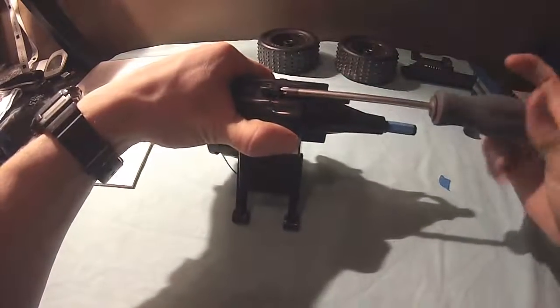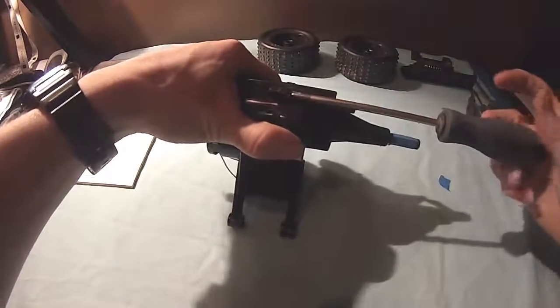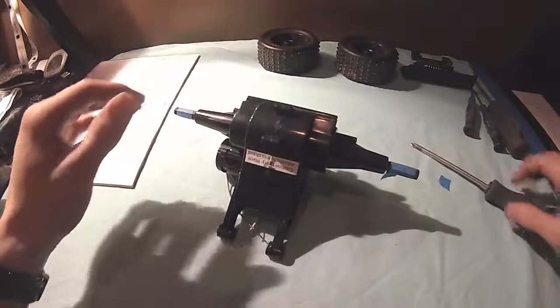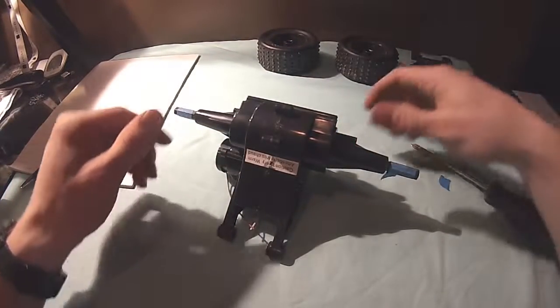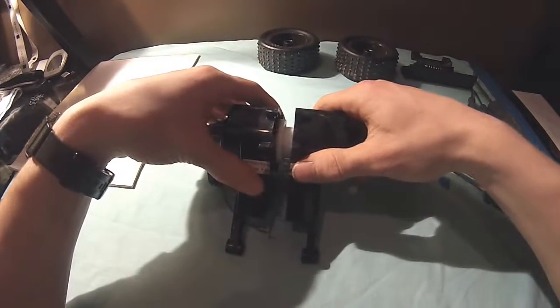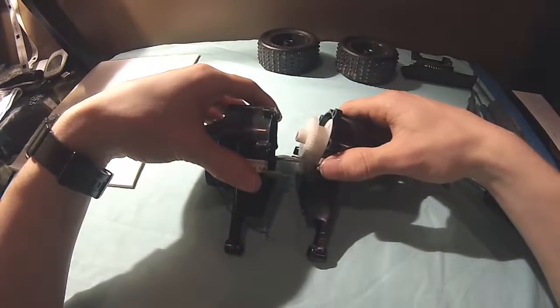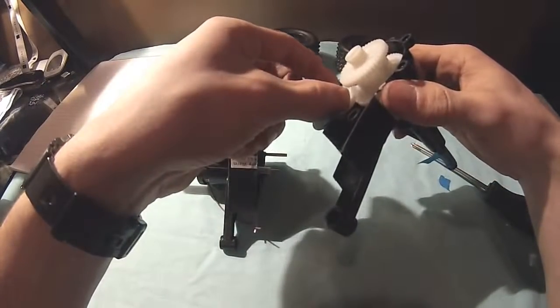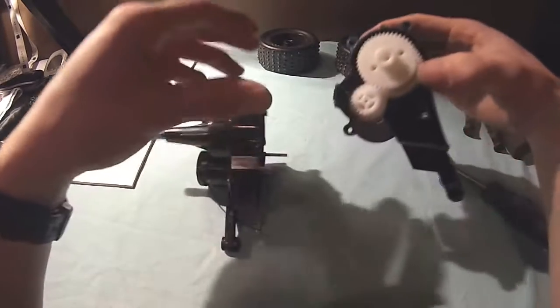Going to remove the last screw out of it, open it up and see what we find. Sorry for the bad lighting again. Make sure nothing falls out — oh, gear fell out, stick you back there.